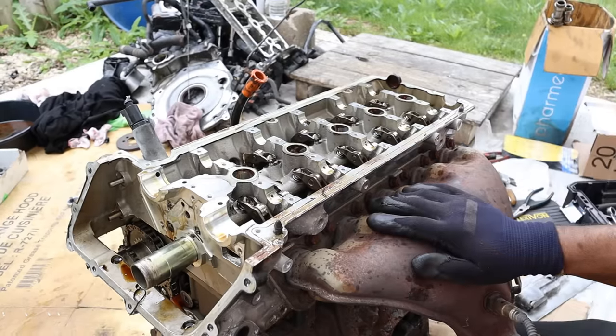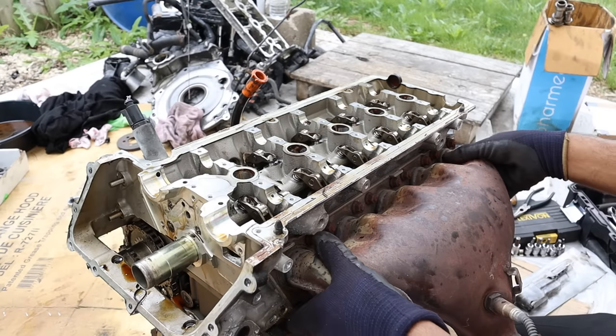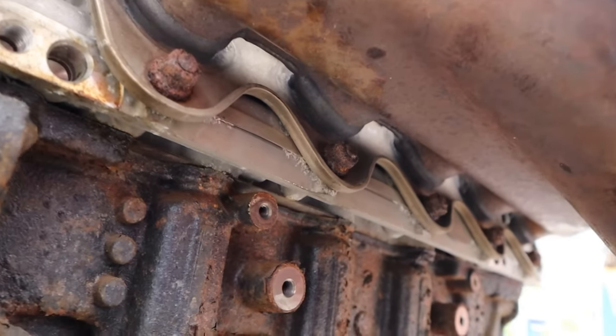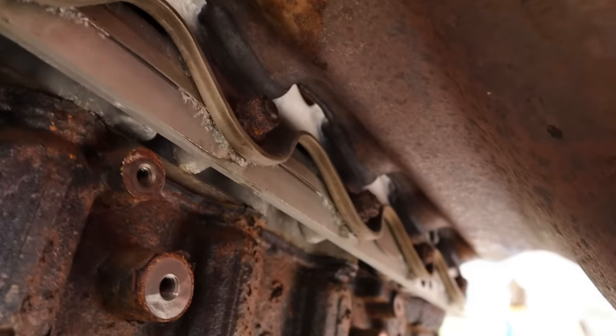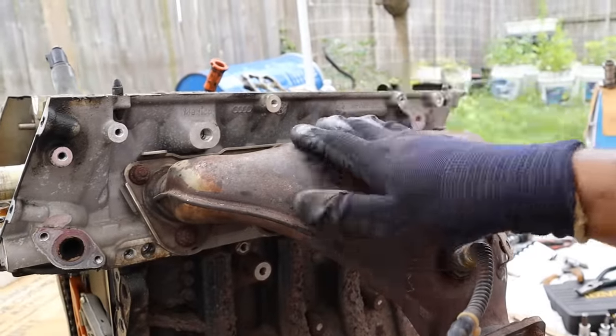Before I get the head off I've got to deal with this exhaust manifold. You can see at the top here all the bolts are nice and accessible. But because this is a 5-in-1 unit, I don't have access to the bolts down below — just like the intake, all those nuts down there are not accessible. I'm going to have to go in with a ratchet. To add to that, they're really rusty. Or I could just take the whole head off with the manifold and deal with that later.